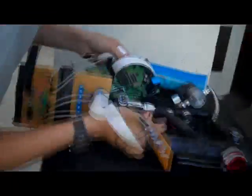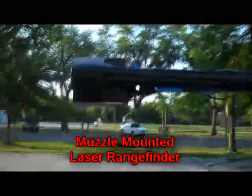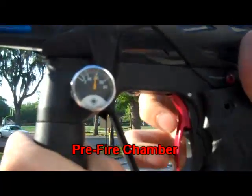The weapon is simple to operate and does the angle and velocity calculations for you. The brain of the weapon is the microcontroller. It receives range information from the muzzle-mounted rangefinder, outputs the angle onto the LED blade and leaf sight, and controls the solenoid's opening time to limit or increase pressure in the pre-fire chamber.